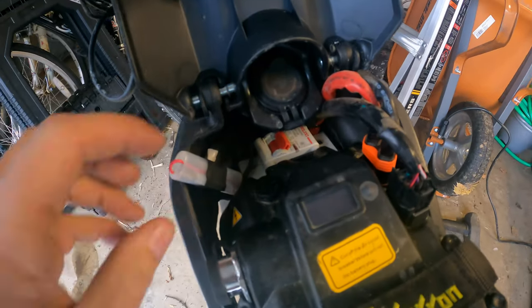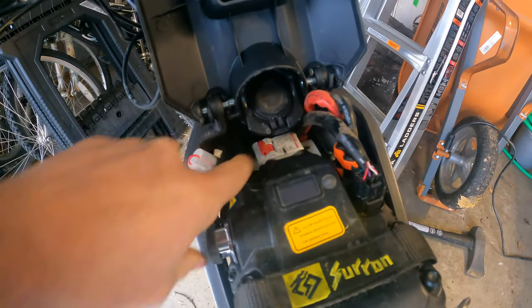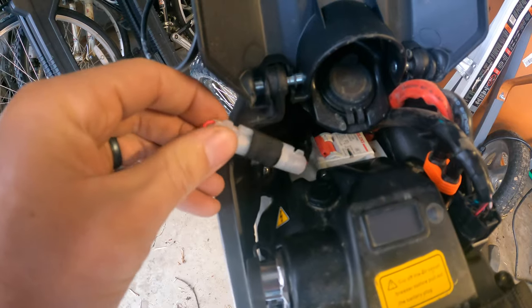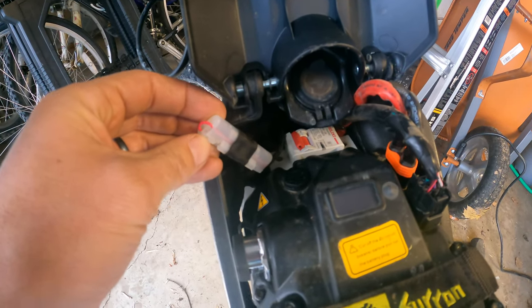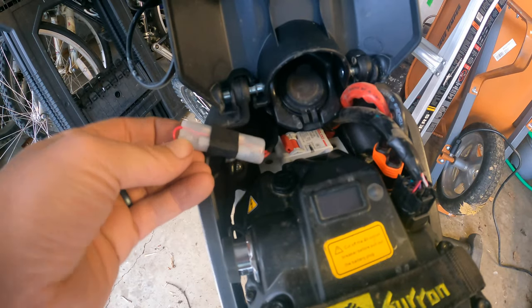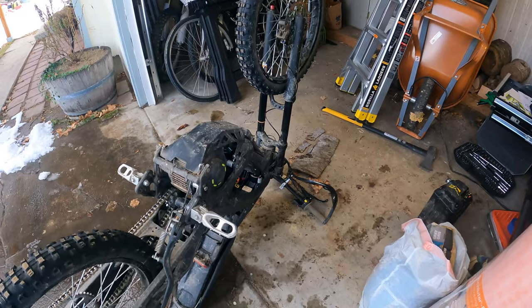The first thing the internet says to check is that this is tight, which it is. So the second thing is going to be this fuse here. Hopefully that's it — that would be the easiest thing to fix. And there's even a spare that comes with it. The fuse looked fine but I switched it anyways, and that wasn't it.